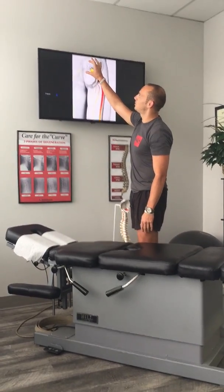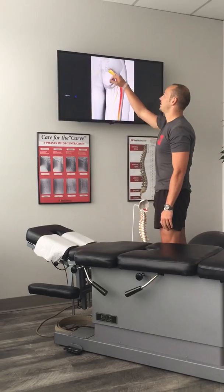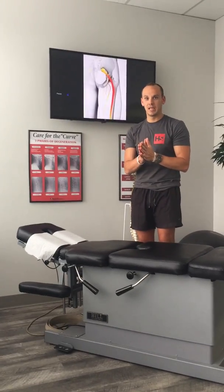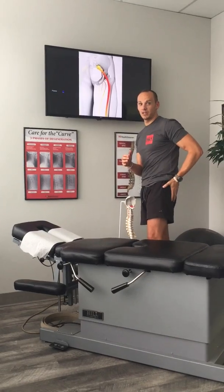The piriformis is in the back of the sacrum — your tailbone right here — and it attaches to the outside of the hip. It sits right on top of this big nerve right here called the sciatic nerve. If there's a little compression on this nerve, it can cause localized pain in the buttocks.